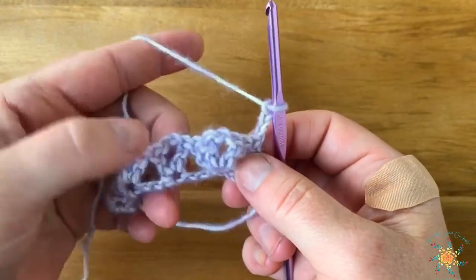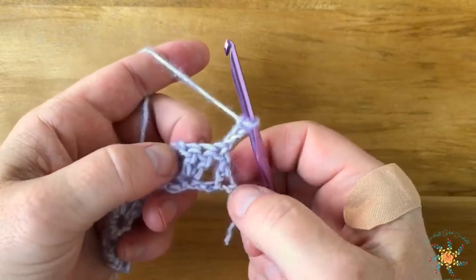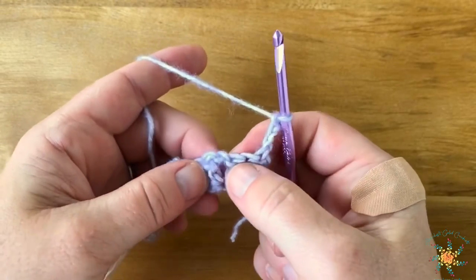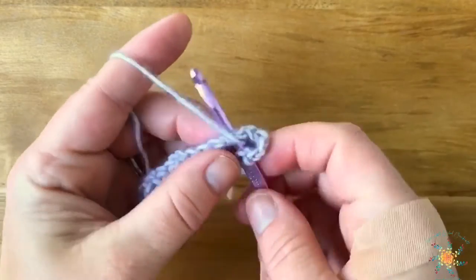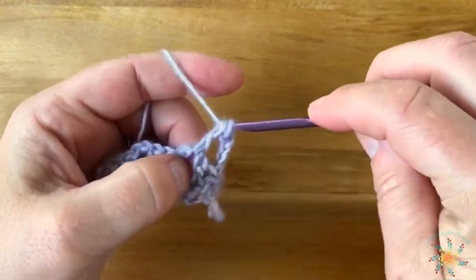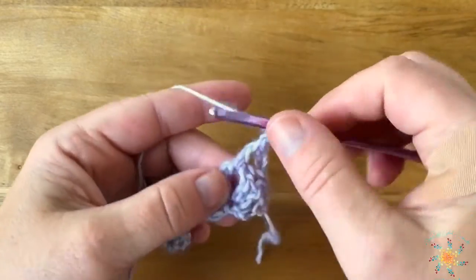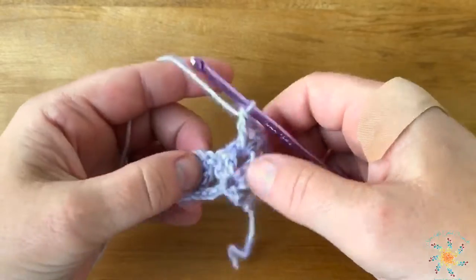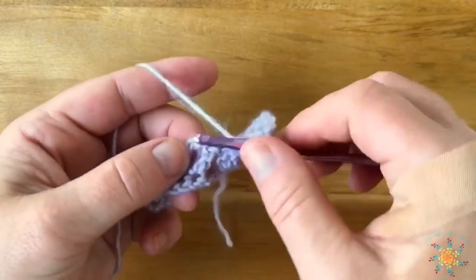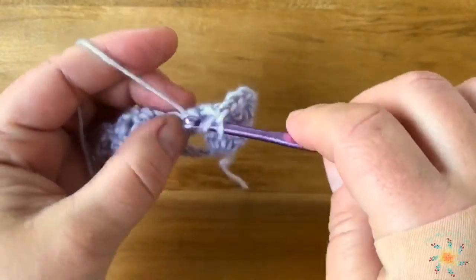For row two, you chain three, turn it, and you're going to work into the chain spaces of each of the clusters we did before. Skip one, two, three double crochets, and in this first one we're going to work the first part of our repeat: a double crochet, chain two, and double crochet. Then when you go into the next one, you work two double crochets, chain one, two double crochets.